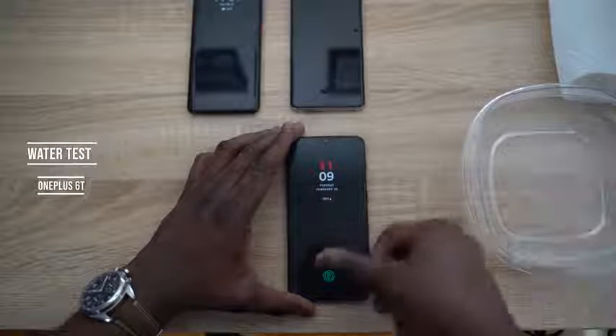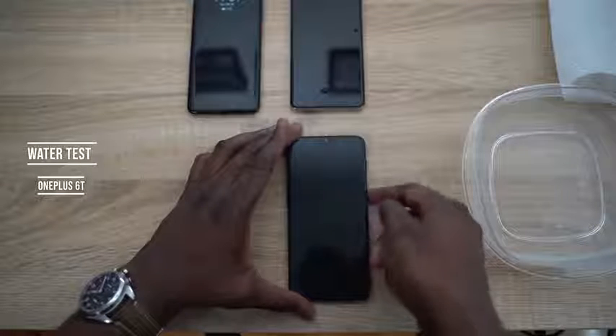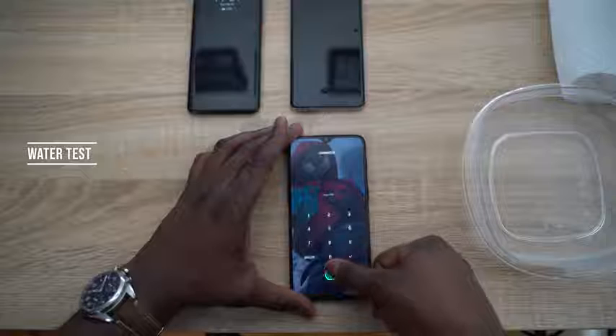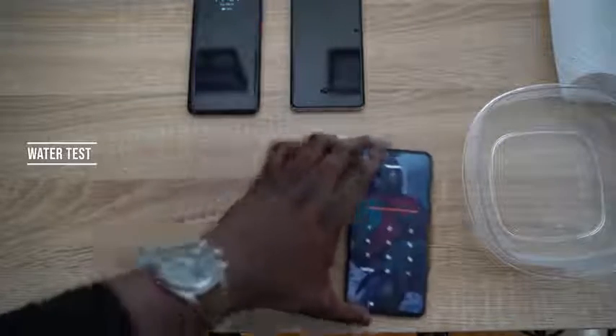Now with the OnePlus 6T and wet hands — press once, nope. Press again, no dice. Trying again with water on the finger — still nope. The device eventually locks out entirely. The optical sensor on the OnePlus 6T simply does not work with wet hands.